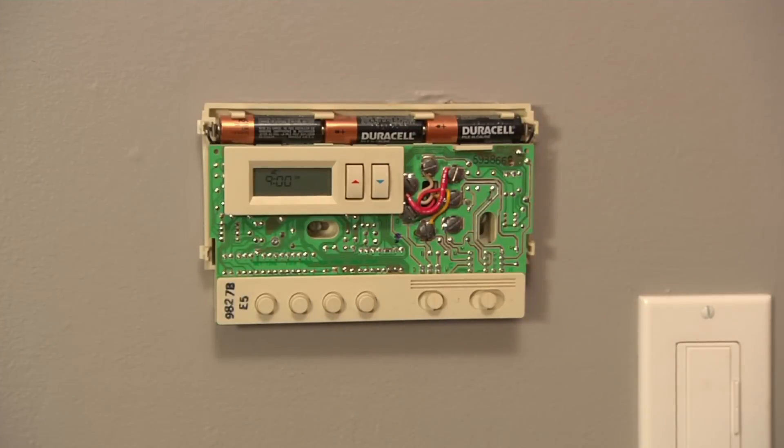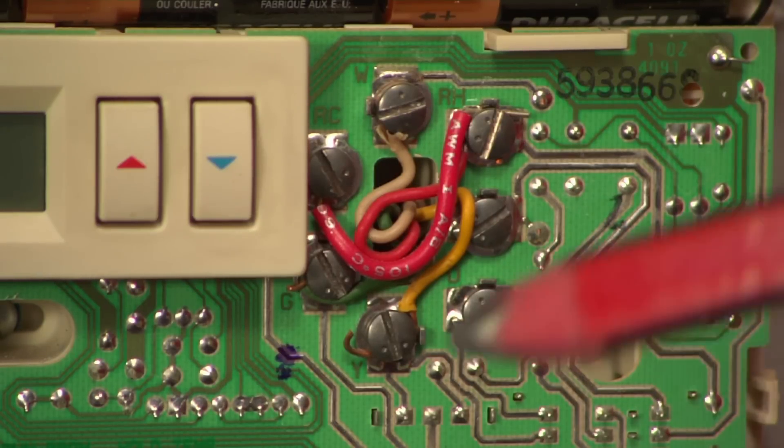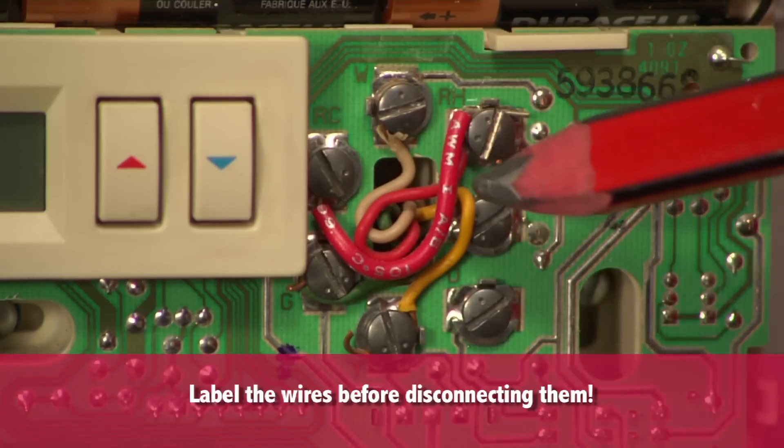Remove the old thermostat cover. You're going to see wires that connect to tiny screws called terminals, which are lettered. Write down the wire color and the terminals they connect to. Some brands make this easier by including stickers to label the wires with. It's common to see four wires if you have a single-stage air conditioner and heater. If it's wired correctly, the wire color will match the letter on the terminal.